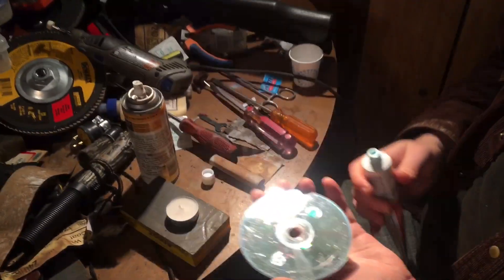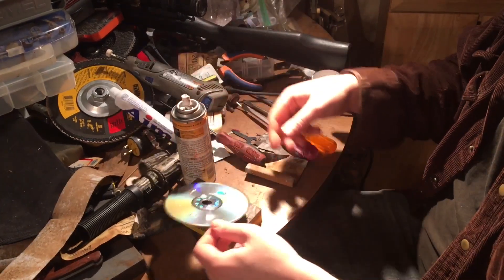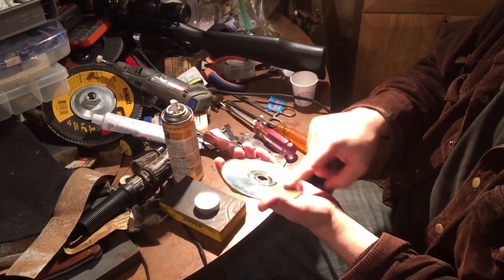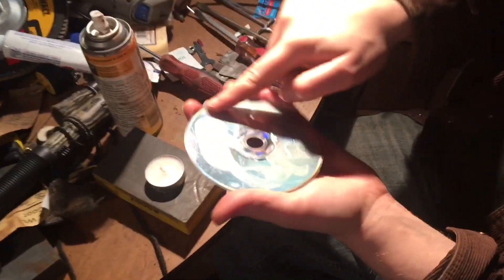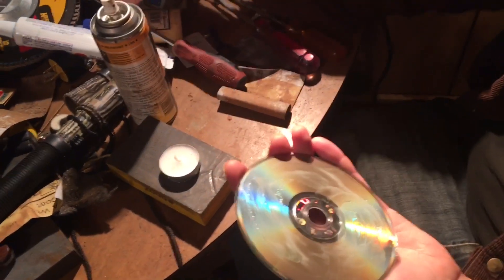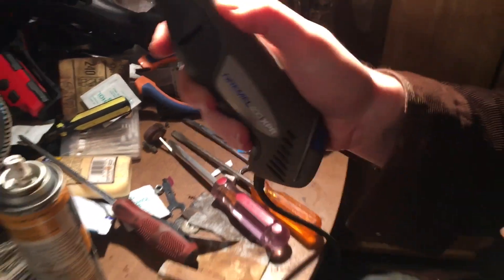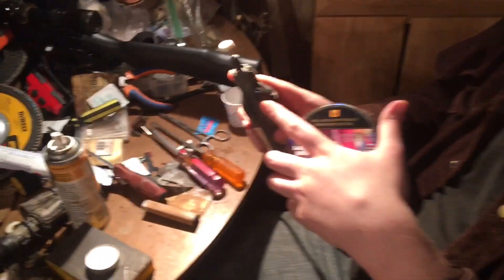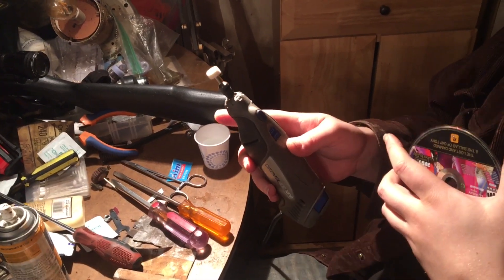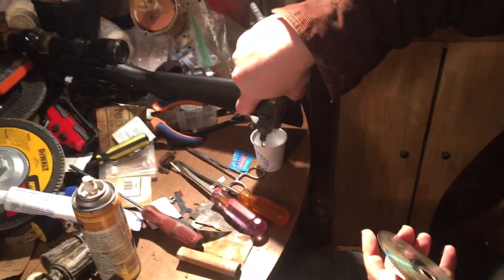You take your fingers and put the toothpaste on the disc like that. Make sure you do the whole surface. Then take the Dremel, dip it in the water, and turn it on low — very low. Don't push the speed button while it's on or it'll jam up. You dip it in the water beside the gun — isn't that cool?